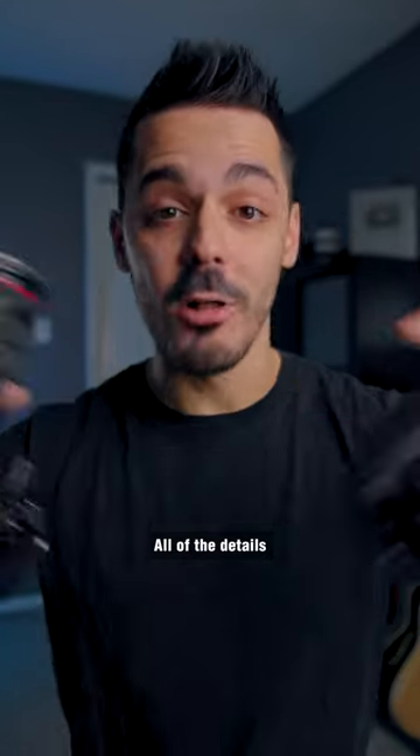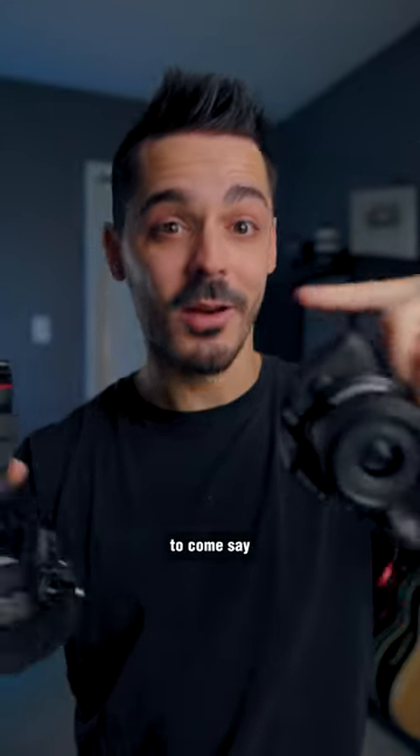It's completely free. You'll be able to ask me questions directly — you'll be able to type them in and I'll see them. All of the details will be down below, so if you want to come say hi and check out some camera gear, you know where to look.